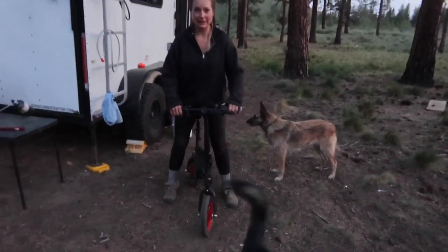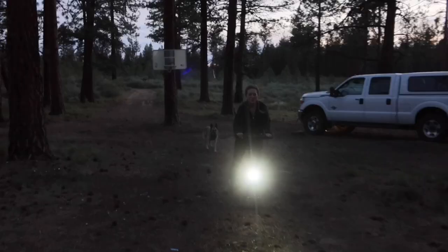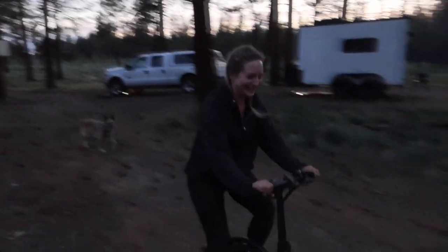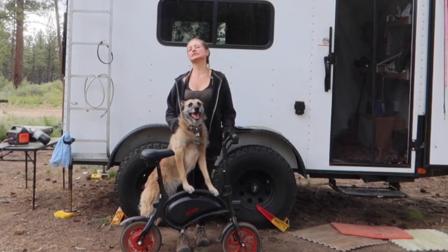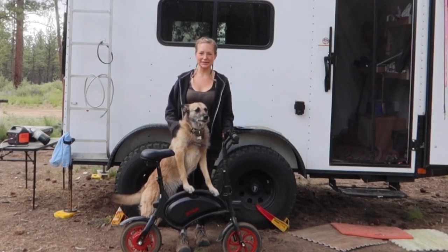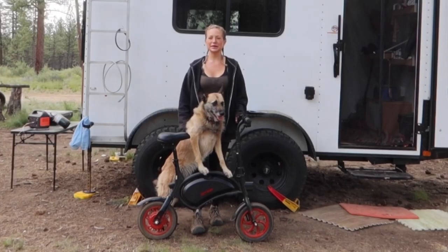Hi, I'm Lex and this is Riot and we live in a 6x12 cargo trailer. Today we're going to be taking a look at this Jetson Bolt my friend Sarah brought up and doing a little test drive and review.